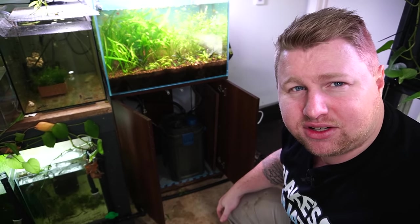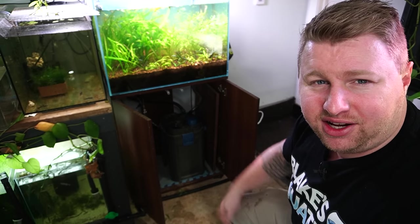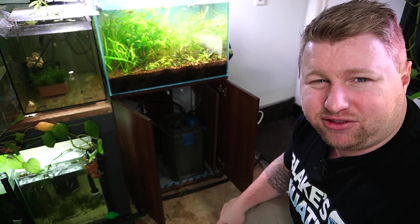In this tank I have an Oase Biomaster 350, which usually is super simple — you just take out the pre-filter and that's it. But today I'm going to crack the whole thing open and clean it out fully.